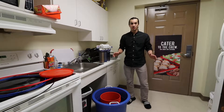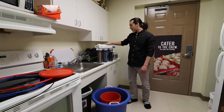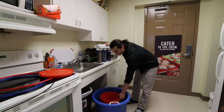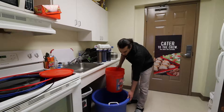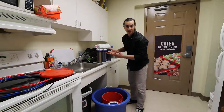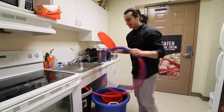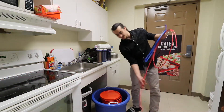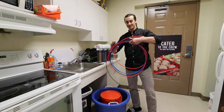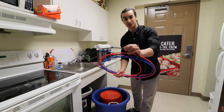Hey guys, I just wanted to show you real quick how I make my RODI water. First I have my BRS four-stage RODI filter, a five gallon bucket, and then a bigger bucket to put this bucket in when I inevitably forget that I left the filter running and it starts to overflow. I have a lid that keeps stuff from falling in, and then my RODI tubes.